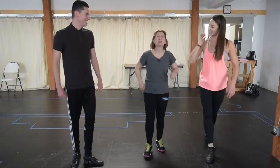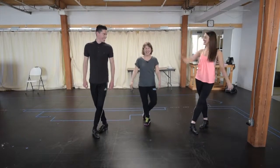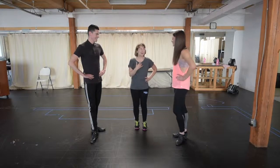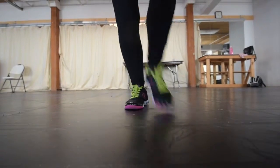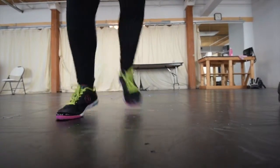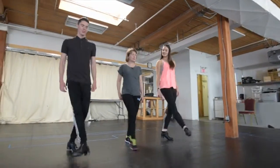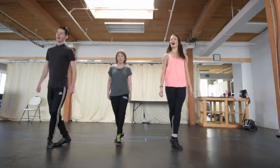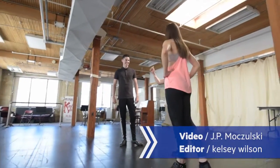So close — I did the wrong feet. It's amazing how sweaty you get just doing that little bit. All right, I'm ready for the show.